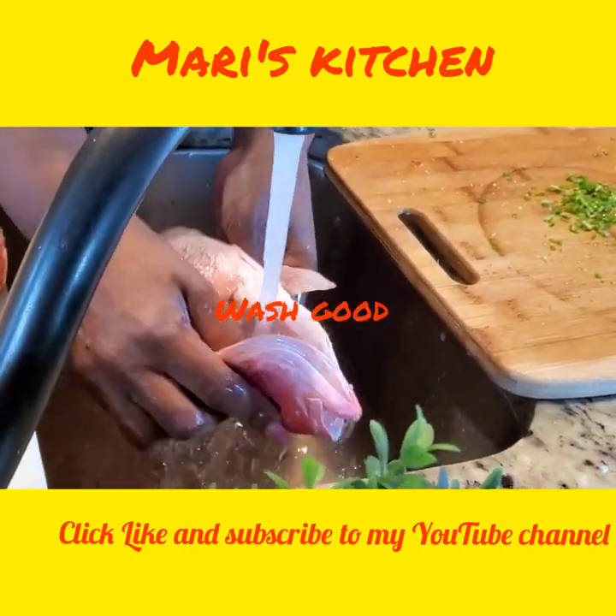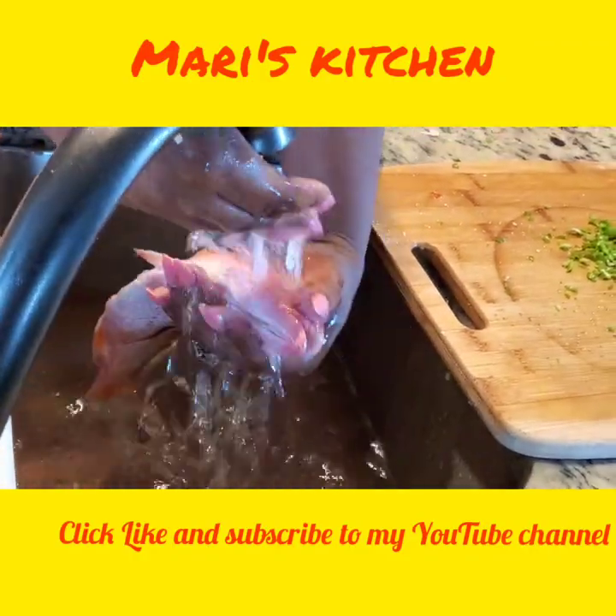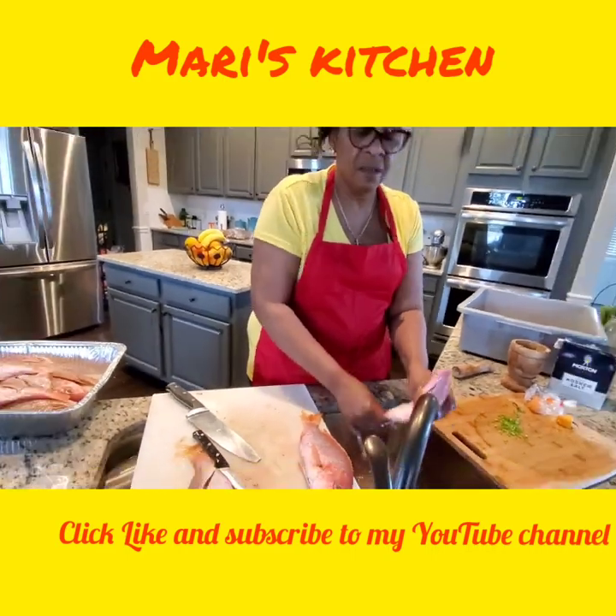Make sure you scrub it out real good. I can't get fresh, fresh fish here in Atlanta — I get it here in Georgia, so when you get it you do what you can. Alright? Then I put them back up here.